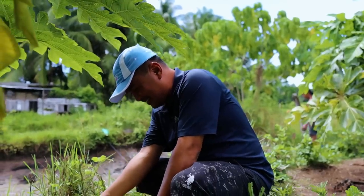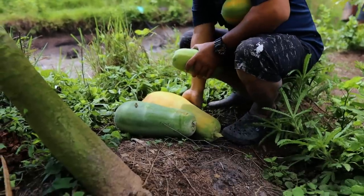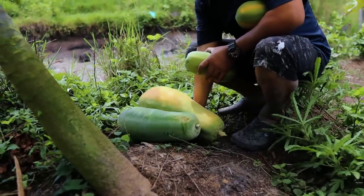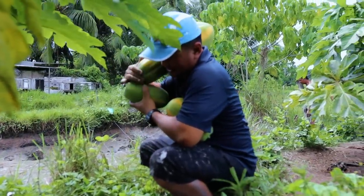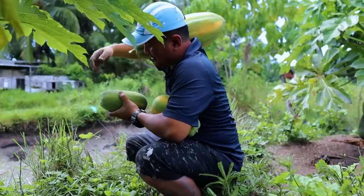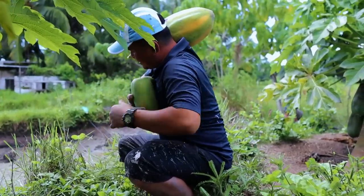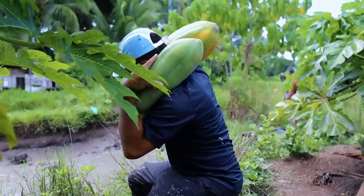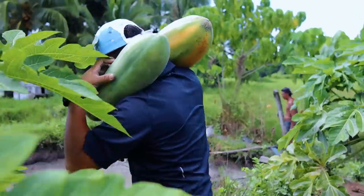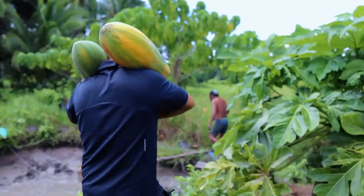I don't know how to carry this one — this is my challenge! How to carry this papaya all at once? See, I can do this! Amazing — see the balancing talent!